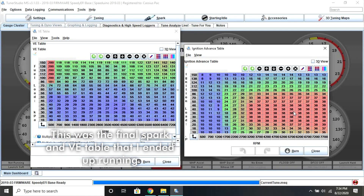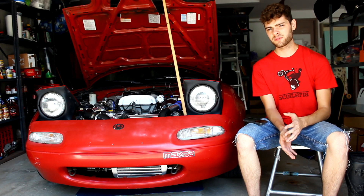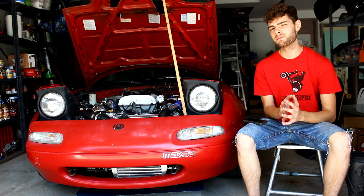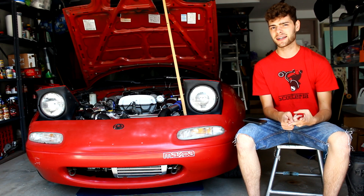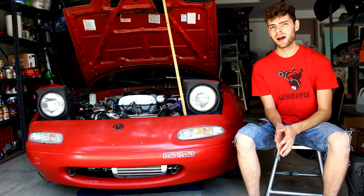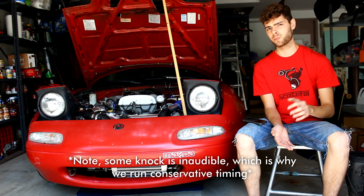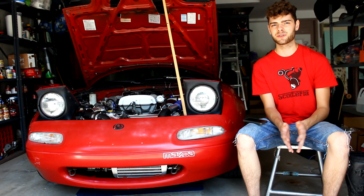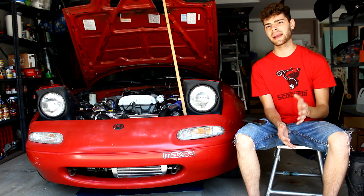Once my car was all set up from the modified base tune, I was running it and hitting boost. The thing ran fairly good but was running pretty rich. While running, the two things you need to be most aware of are: one, your air-fuel ratio, and two, listening to see if your car is knocking. You basically want to listen for a fairly high-pitched metallic ping — if you're getting that, you're knocking and need to pull timing, run higher octane fuel, or you're running lean, which you'd also know from your air-fuel gauge.